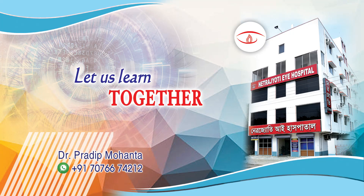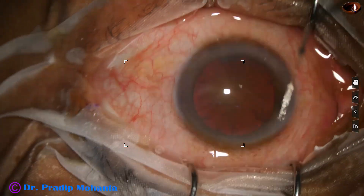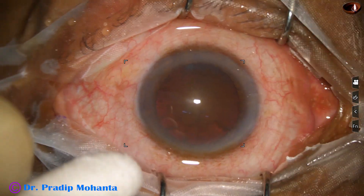Friends, welcome to my workplace at Rana Ghat, West Bengal, India. Let us observe this phaco surgery under topical anesthesia.